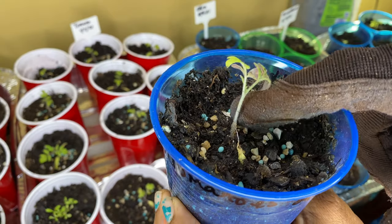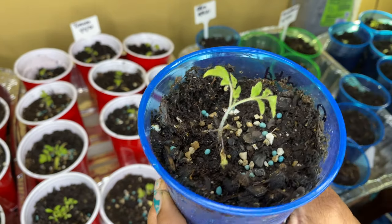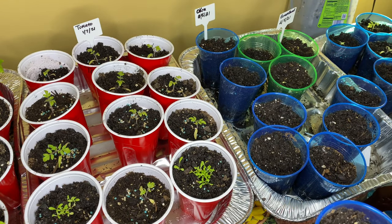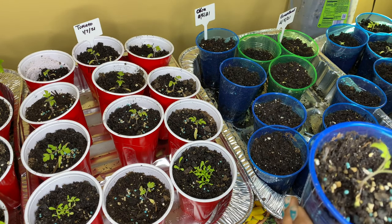I repotted them on February 3rd, but they were planted on the 7th of January. You can see it needs some more soil anyway. So I have my feeding pellets right here.